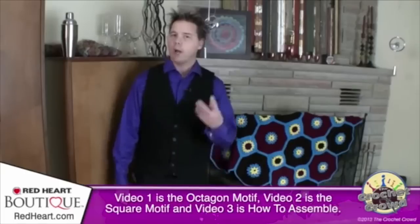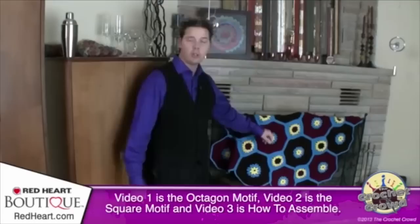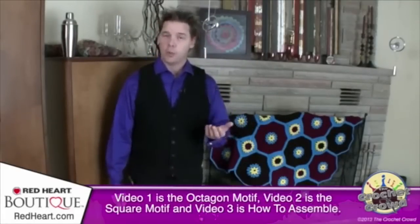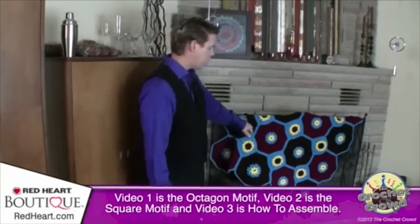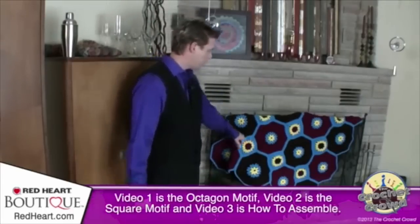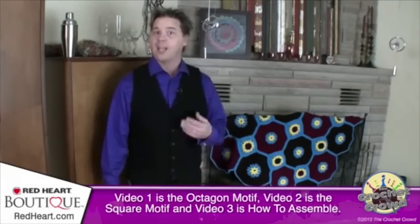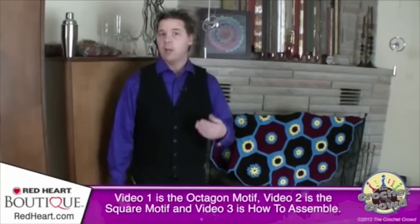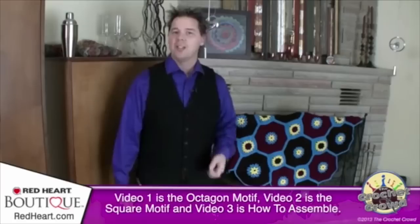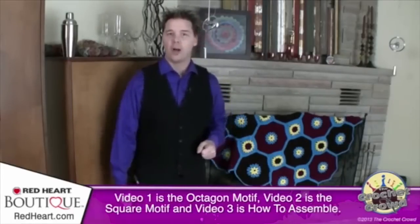Here's how this is going to work: we have three videos. Video one covers the octagon shapes, including the bobbles, which confuse a lot of people — I'll show you step by step how to complete the octagon. Video two covers the squares, which are relatively simple and easy to follow. Video three shows how I assembled everything, though you're welcome to use your own assembly method. This is video one, so let's get started on the octagons.